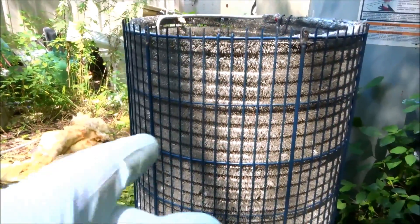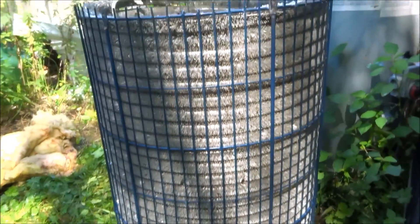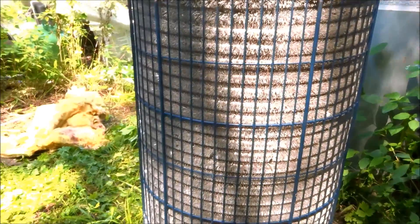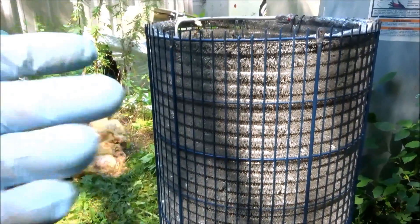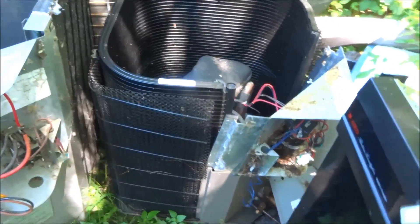If you have a spine fin coil like this, you can hit it with the hose. Best to hit it from the inside out to blow a lot of that dirt out. This one's not that dirty, but if you have any kind of condensing unit it wouldn't hurt to hit it with the hose to keep it clean — that's very important. Obviously, if it's really dirty hit it with a foaming coil cleaner and then rinse it really good. Hopefully I helped some guys out.